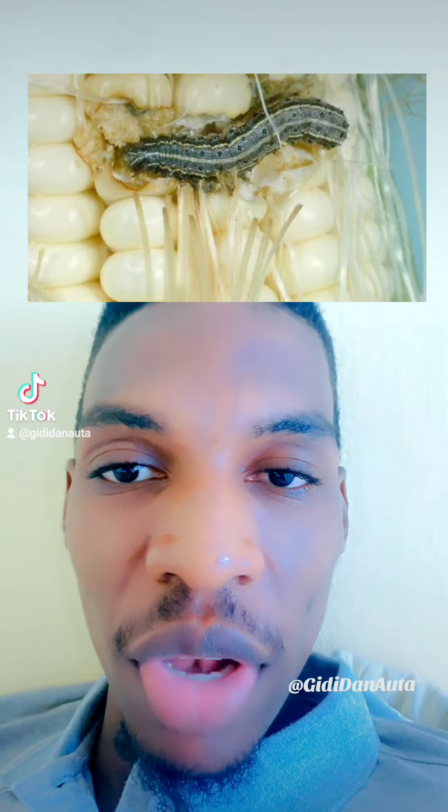Fall armyworms lead to poor yield, poor crop quality, and even crop failure in severe cases. They can be brown or green in color and usually move in groups. They are very stubborn pests.